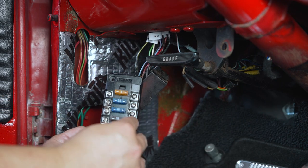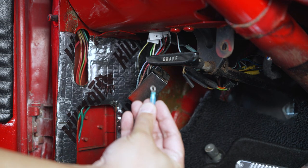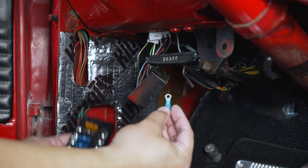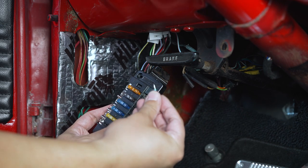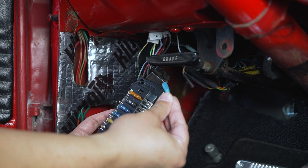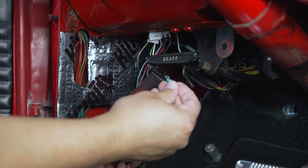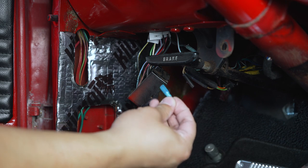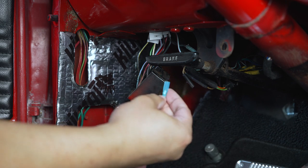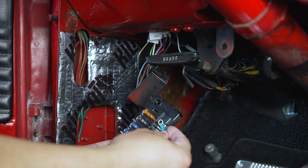After I cut all these wires off the existing fuse block, I'm going to attach a new ring terminal so it can fit through the new fuse block. These specific ring terminals are really nice — you can heat shrink the blue section and they also have an adhesive lining on the inside so they're perfectly sealed and insulated, which works out really well.